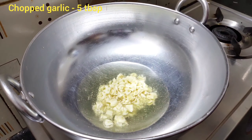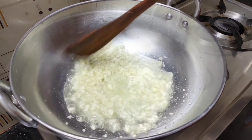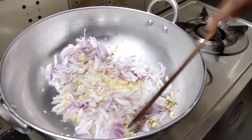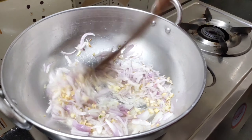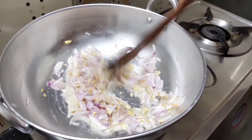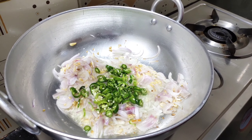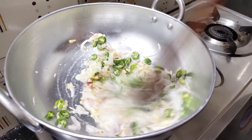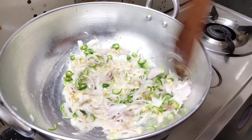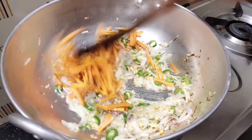The noodles will be added. If you add vengai (onion), you can add 1 cup of vengai, up to 5 cups of vengai depending on your preference.